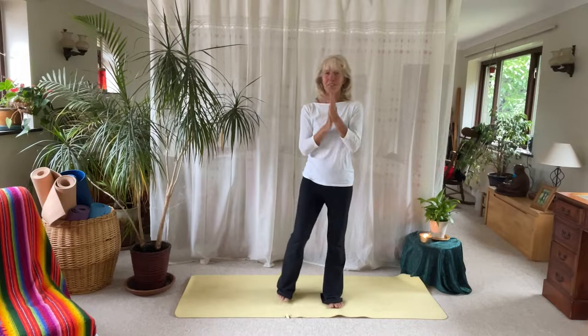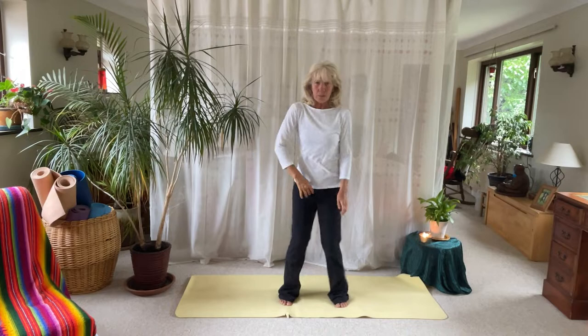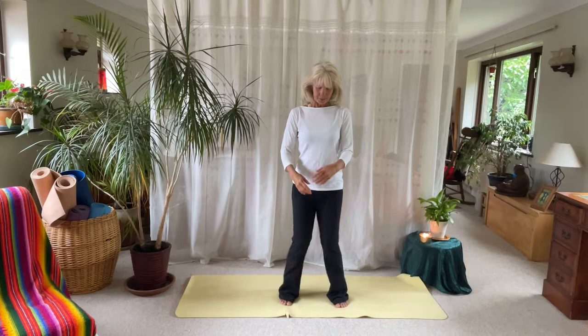Let's get started. You might have just put the kettle on or just got out of bed. Just give yourself a wiggle and a shake. Move — just give yourself a bit of a wobble.